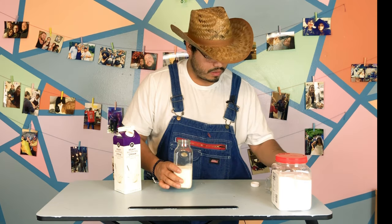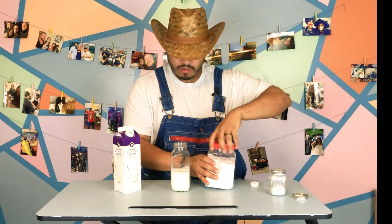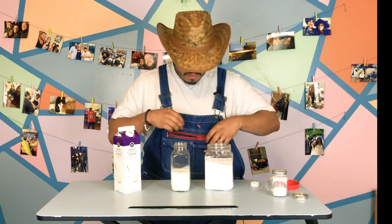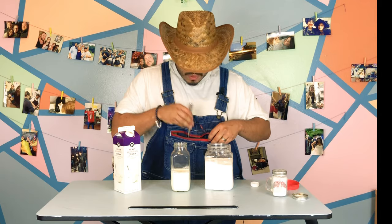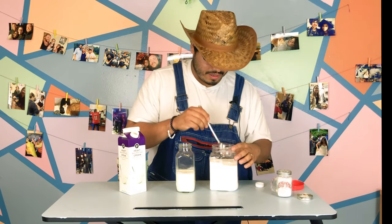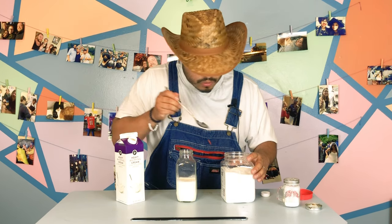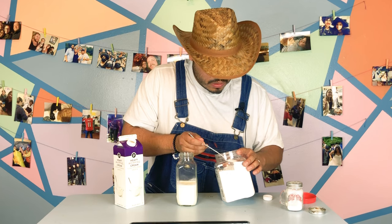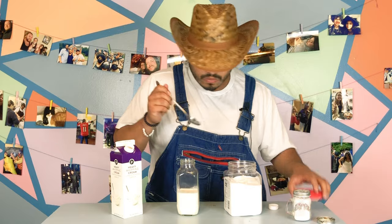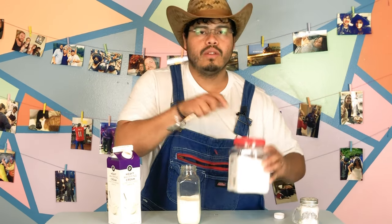I'm gonna go ahead and add a little bit of sugar in here. Gotta get the old trusty dusty pocket, never know what you'll find. All right, so it said two tablespoons — we'll do one, we'll do two. And also, it said add a little bit of salt.